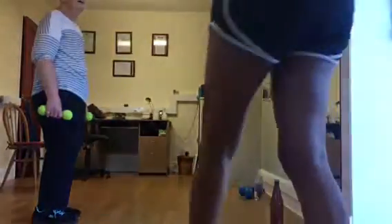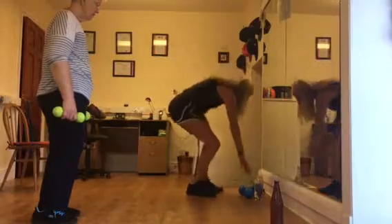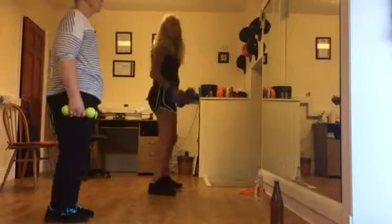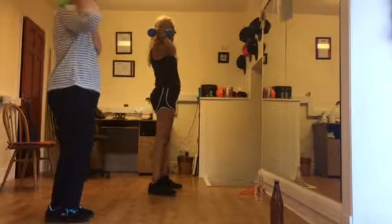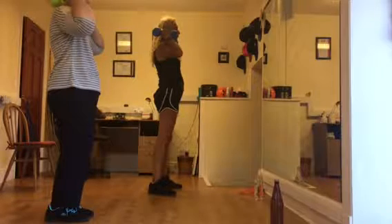This way, because if not, when I put them in the computer, they come upside down. Then we are going to put our hands there, yeah, and then do the shoulder press.